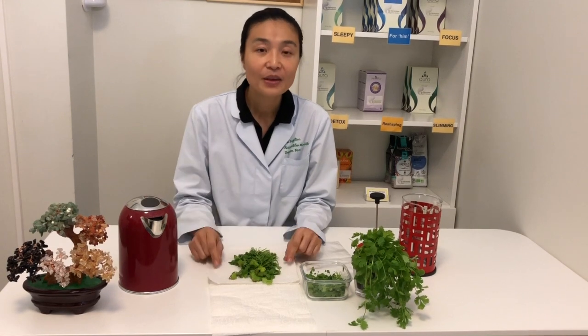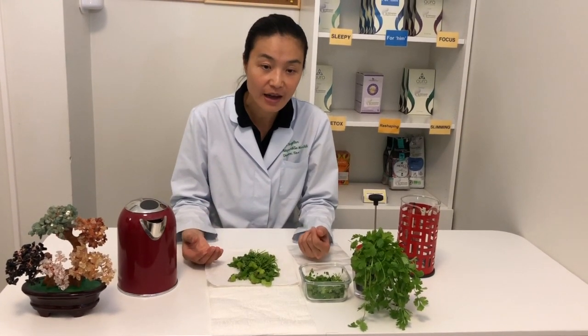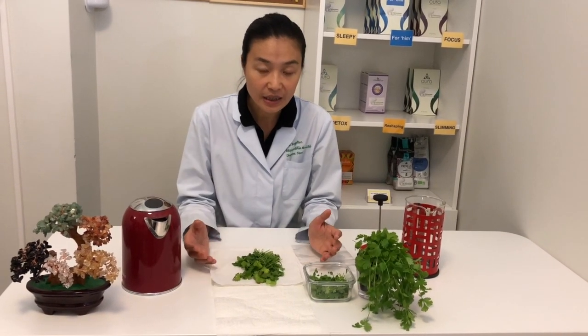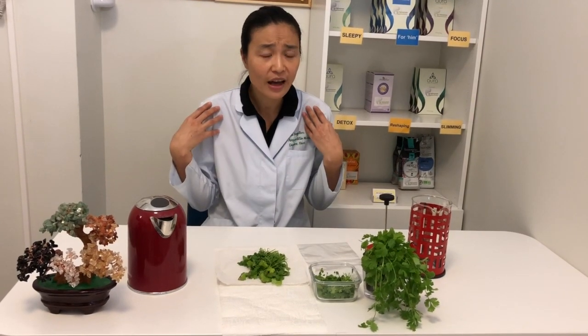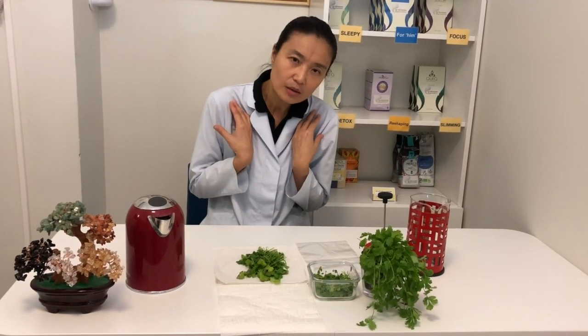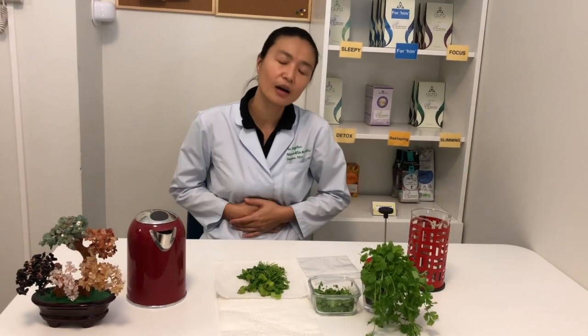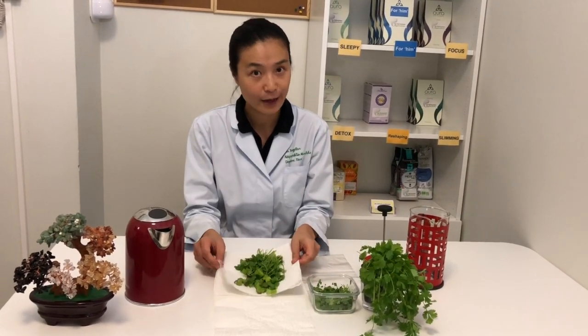In Chinese medicine, coriander helps calm the lungs and the digestive system. So as you can imagine, when you're catching a cold in the beginning, you feel you're not sweating very nicely, your muscles are tight, you feel uncomfortable and a bit feverish, but not exactly very bad. And then you feel your tummy is not feeling too good and you don't really have appetite. This is exactly where coriander can help you.